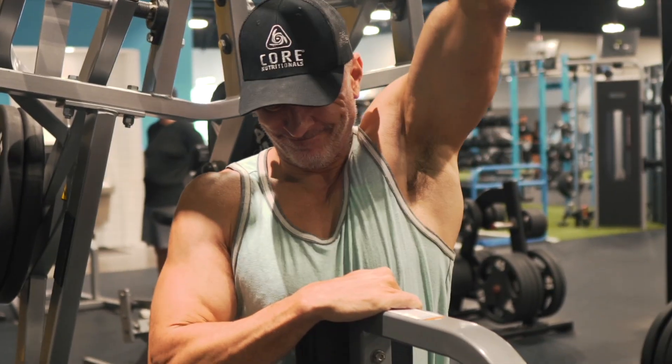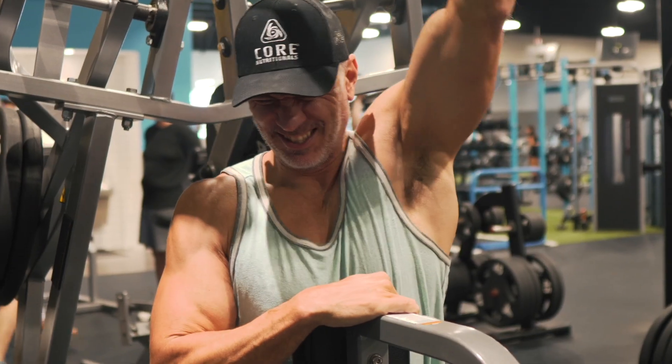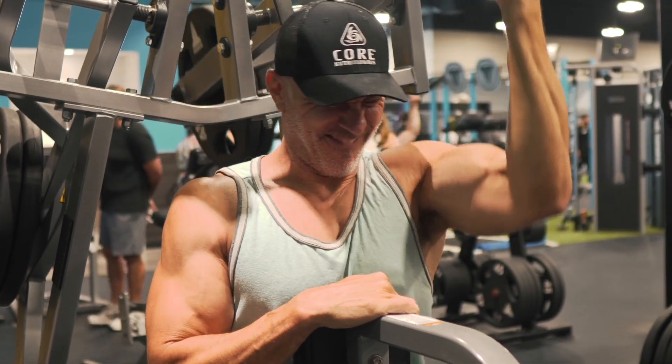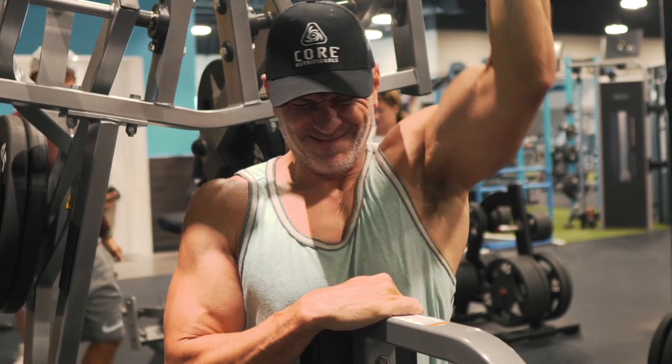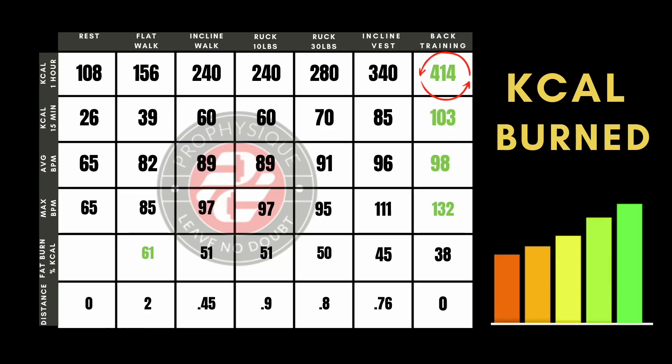The thing that's nice about this vest is there's weight in the front and the back — about 17 and a half pounds, distributed very evenly, and it felt very comfortable. The ruck did not feel comfortable; it felt like it was pulling me back. I did burn 340 calories per hour wearing this, walking on an incline. I also wanted to compare it to a workout, so I wore the heart rate monitor when I trained back, which you wouldn't get as much intensity on as a leg day. I burned 414 calories, going to failure on at least one set per exercise.